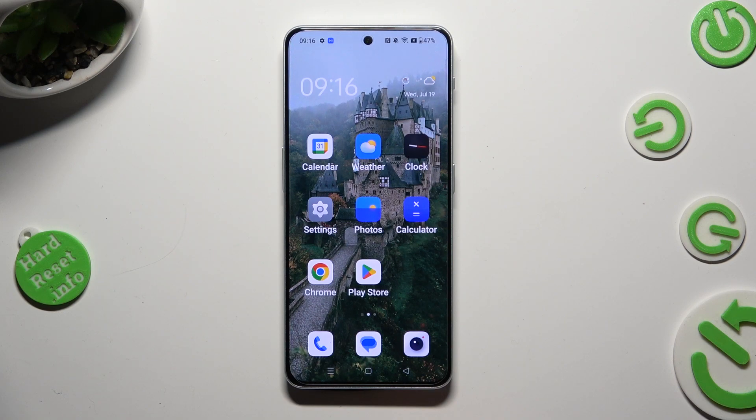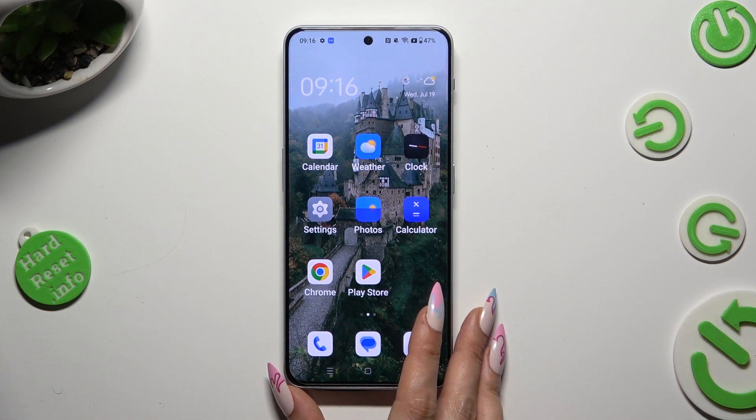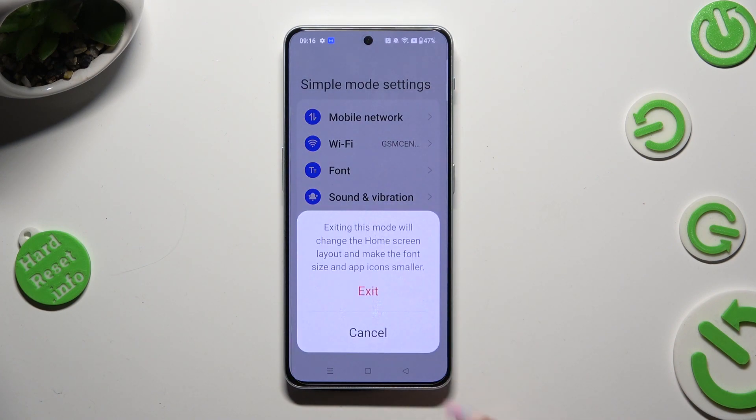As you can see, after a couple of seconds easy mode is on. If you want to go back to the standard one, tap on Settings again, then exit Simple Mode, and lastly exit in the pop-up.